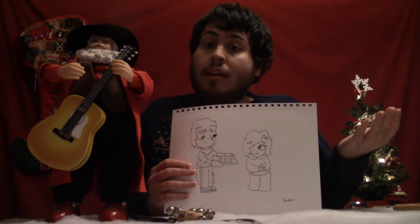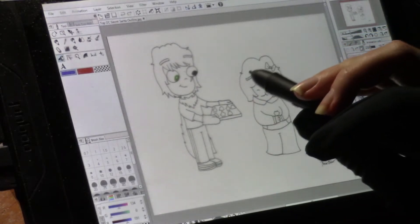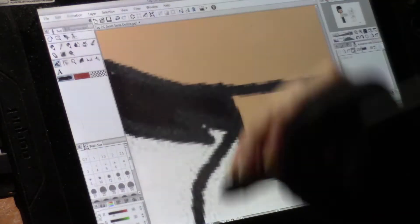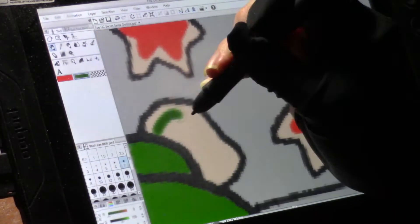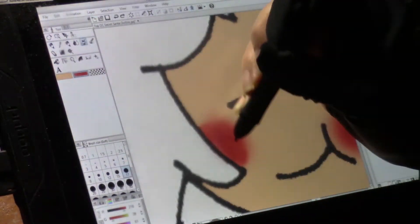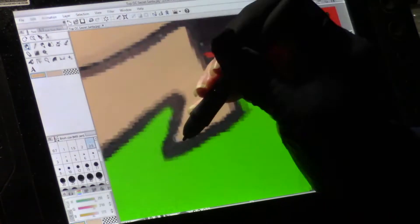Now I shall take this drawing, scan it into my computer, and color it digitally using Clip Studio Paint Pro. Okay everybody, I've got the drawing all ready in Clip Studio Paint Pro — it is time to color. First, I'm going to color in Sean, his cape, and his oven mitts. Now I'll color in the cookie sheet as well as the cookies on it. Now I shall color in Summer and the cookie she's eating. Now I'll color in the backdrop and add some shadows.